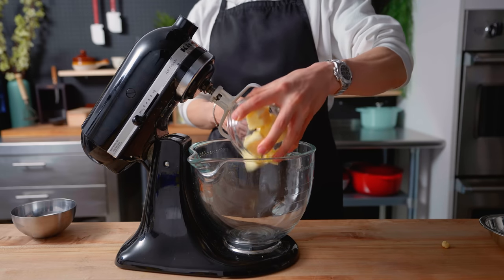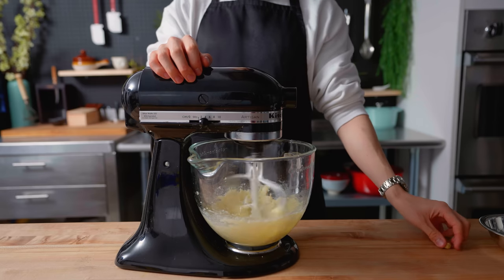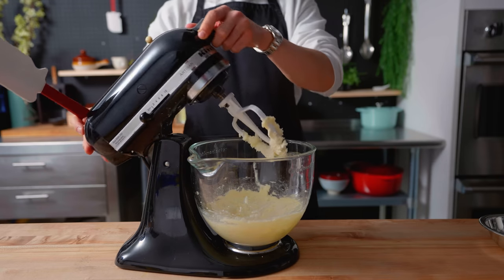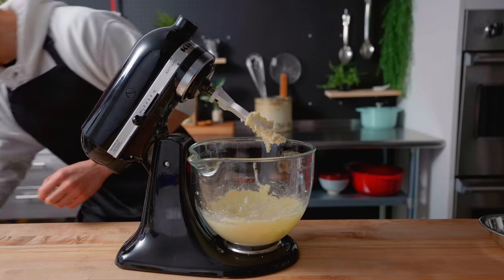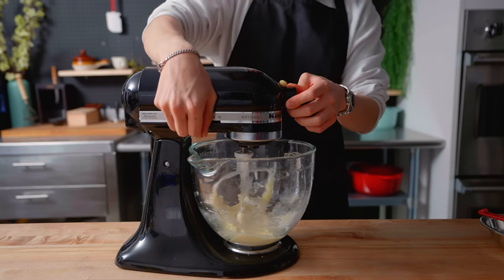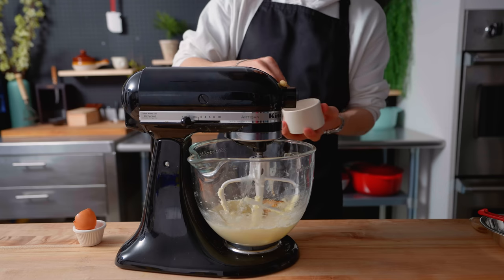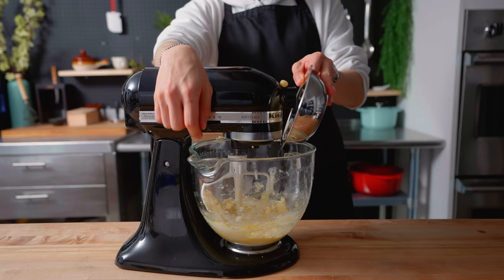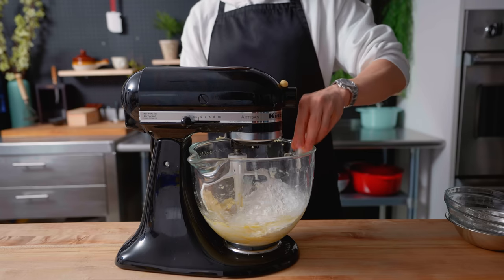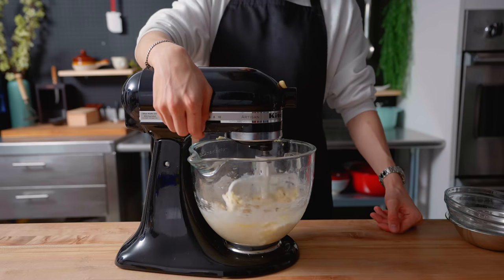In the stand mixer once again, I'm combining 120 grams of unsalted butter and 120 grams of sugar, and beating it until it's a little fluffy. This is followed by one large egg, about a half teaspoon of vanilla extract, and a half teaspoon of kosher salt. Now adding in about 230 grams of cake flour and 50 grams of almond flour, along with a teaspoon of baking powder. I was supposed to sift these, but I forgot.